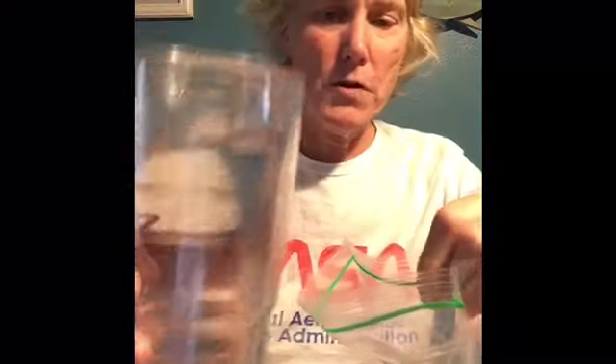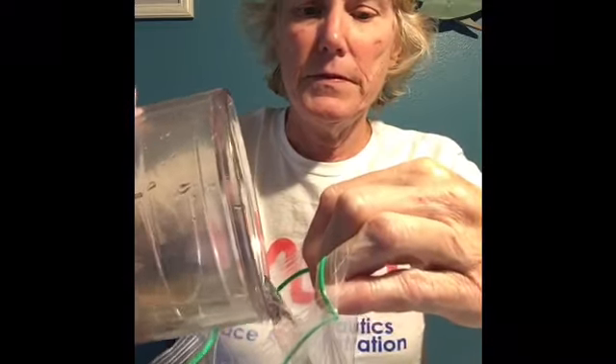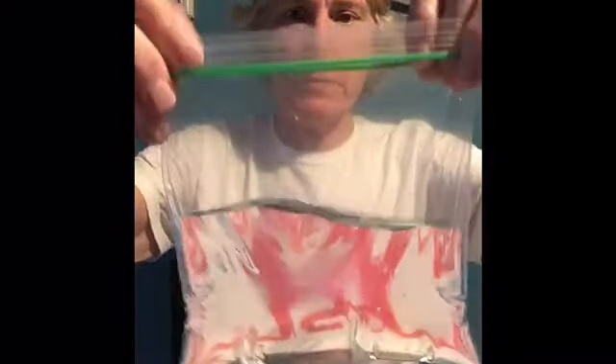Here's what we're going to do: you're going to take your plastic bag and fill it with water. This is where it would be very nice to have a second person help you. Fill it up about halfway, maybe a little less than halfway, then seal it.